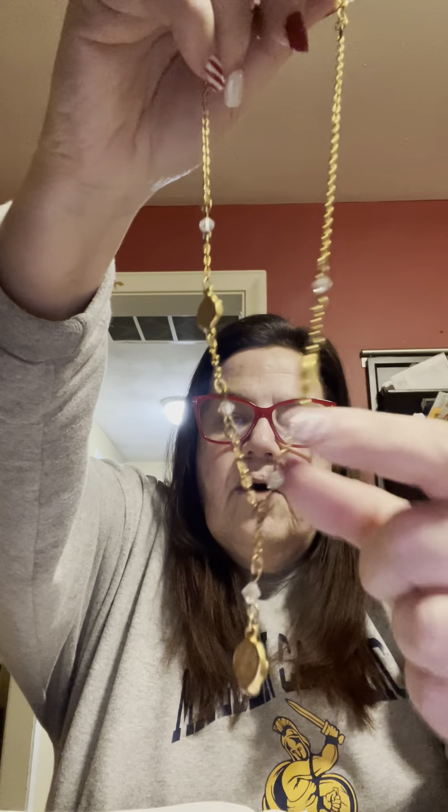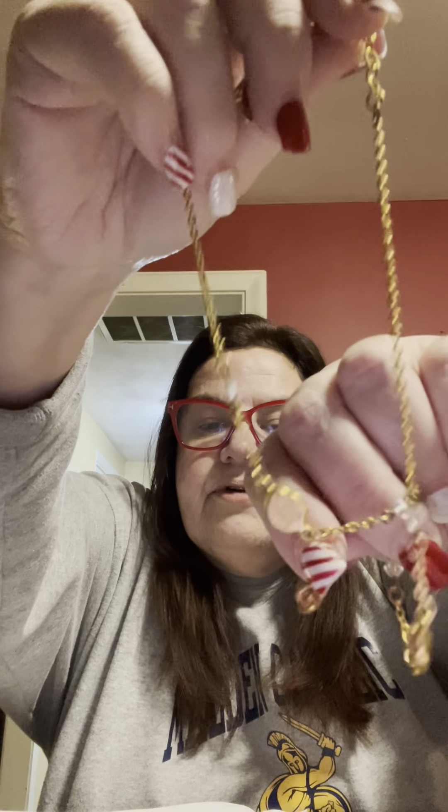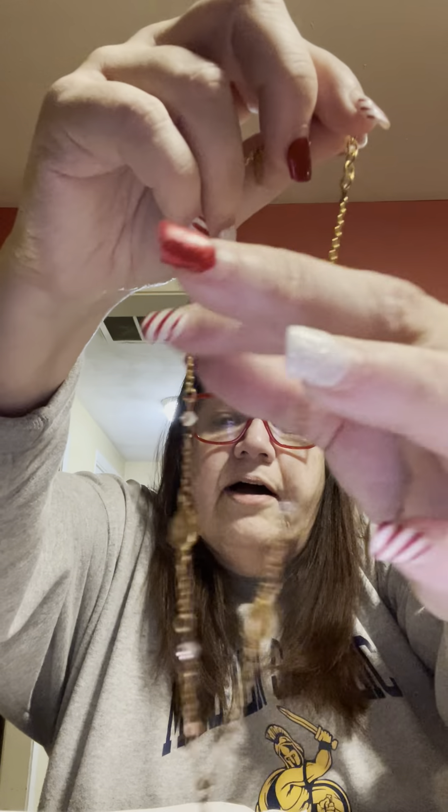The next one is also gold tone — it's beautiful because it's so dainty. I picked it up for myself but it's just not long enough. It's probably 16 to 18 inches, comes down to a pendant, and the bottom of the pendant is a rose. There are little bitty stations throughout the necklace. It's very dainty, so it wasn't for me. This one is ten dollars as well.